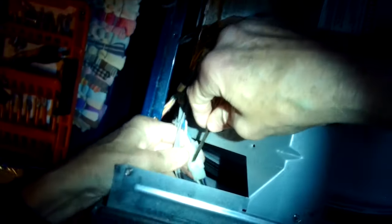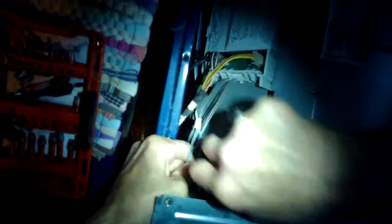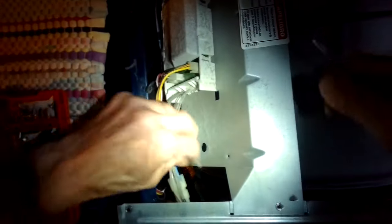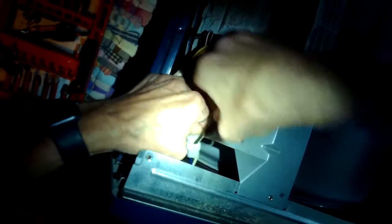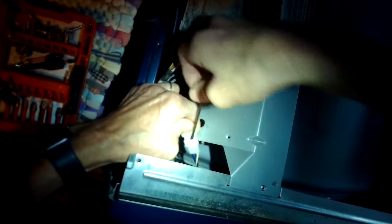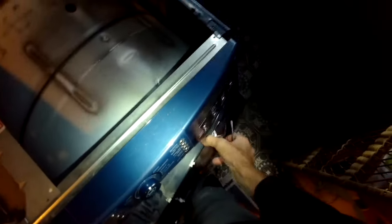Now we're going to grab the control panel and lift it off. We do have to separate this one modular connector here — I'm using a small standard head screwdriver to remove it. This is bringing power to the door switch, so we have to disconnect that. We pry it apart, and now we can lift off the panel and get that out of the way.